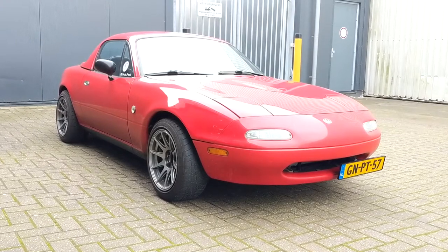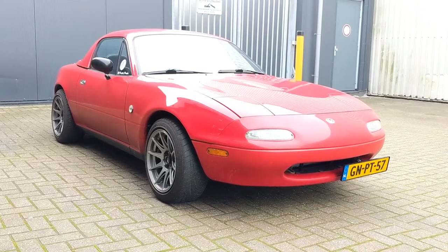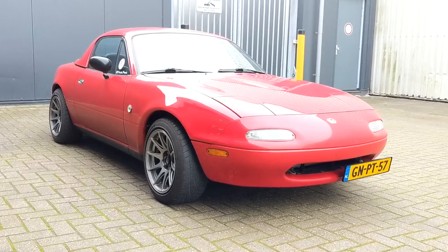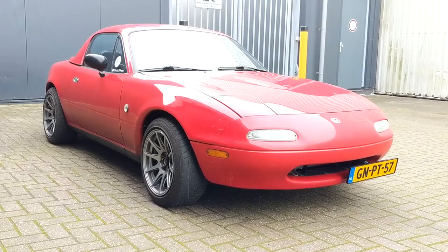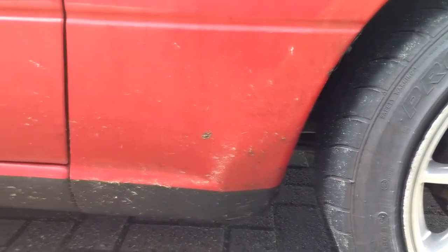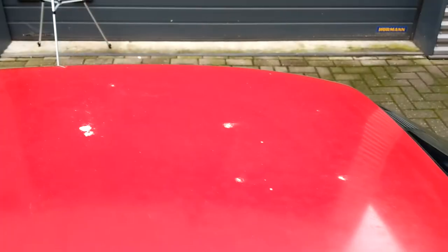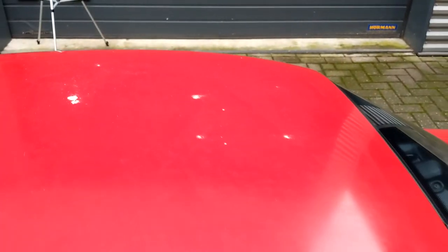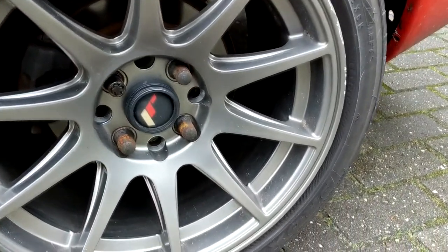Hey guys, JP here with another car detailing video. Today we're going to detail the Mazda MX-5 again that I worked on a couple of months earlier. While then I mainly focused on restoring the paint, today we're going to focus on giving it a thorough maintenance wash, refresh the sealant, and more importantly, clean the wheel wells and undercarriage. While not the most visible parts of the car, it is essential to clean them at least twice a year, and later in this video I'll show you why.